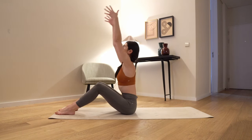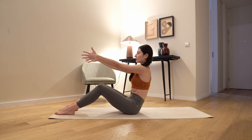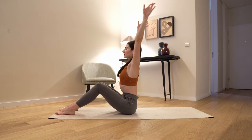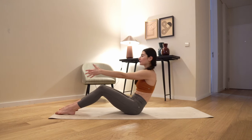Come all the way up, extend your arms, make a circle, bring your arms forward and exhale, go back. Inhale, circle, exhale a little bit deeper on your sacrum.